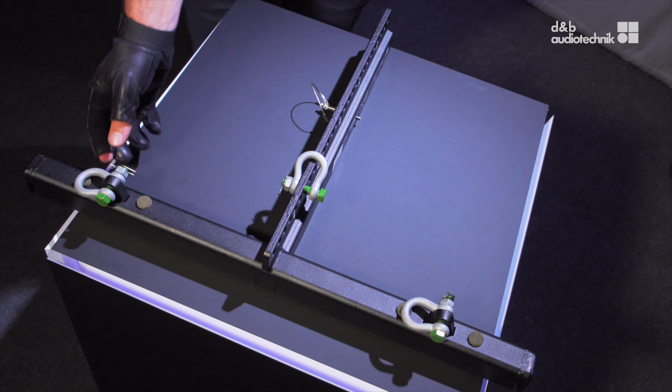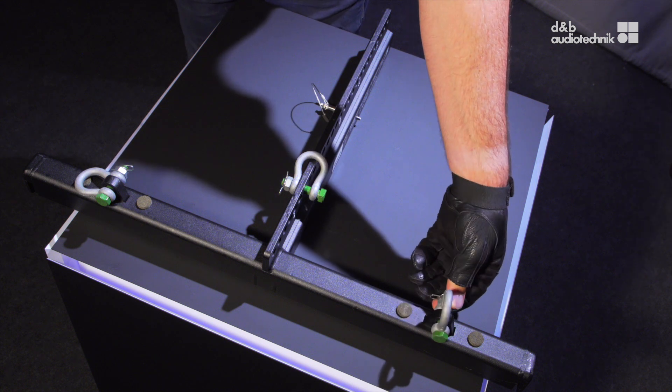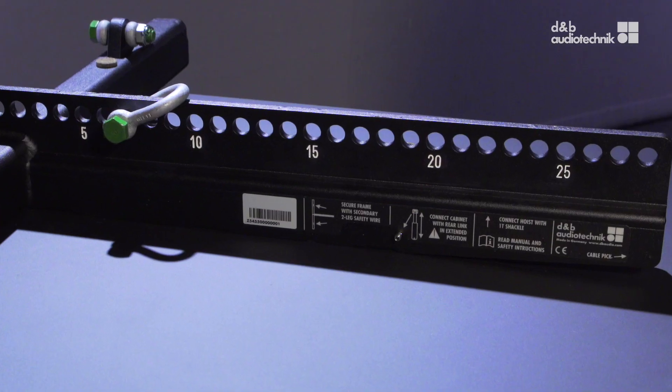The tie bar of the flying frame provides two safety points for the attachment of the Z5454 AL safety chain and a position for the cable pick.